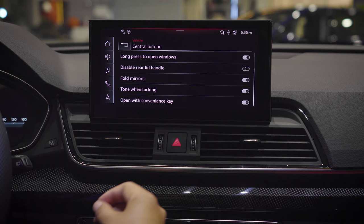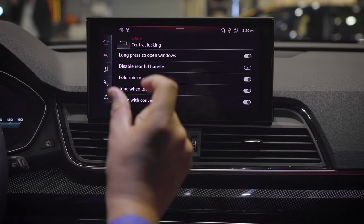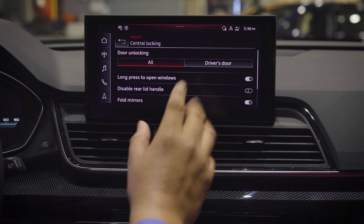You also have fold mirrors, which folds in the mirrors on the sides of your doors. You can disable the sound of locking. For open with convenience key, you use your physical key and can set it for either all doors or driver's door only.